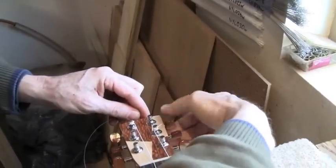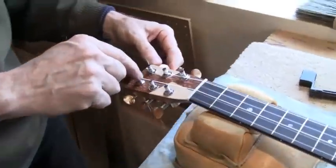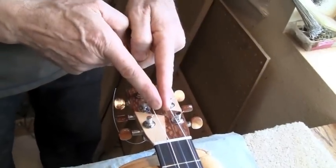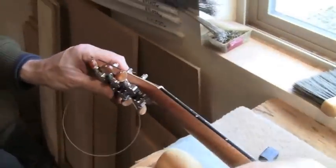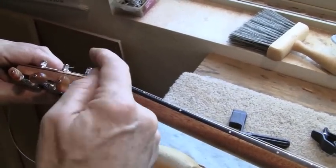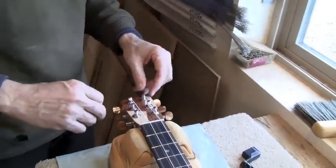Now I can just tune this up. On the other side of the headstock, the wraps go in the different direction. I want all the strings to come in off the nut and be on the inside of the tuners. You can also see that the string comes off the bottom of the tuner as it exits and goes down the neck, not the top of the tuner. We want to see that angle over the headstock. If you wrap it the way I just showed you, all of that happens automatically.